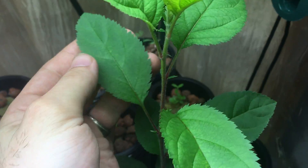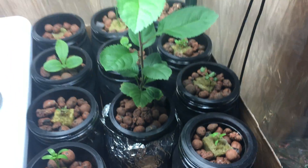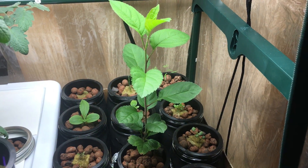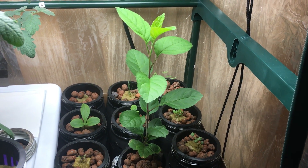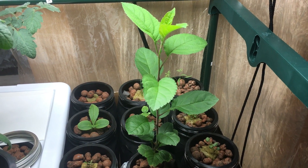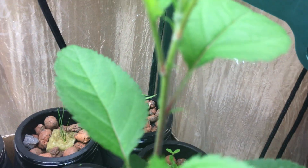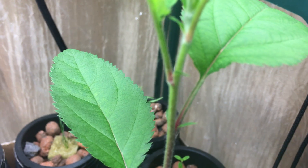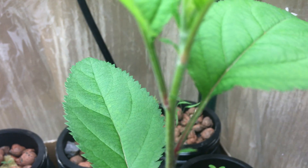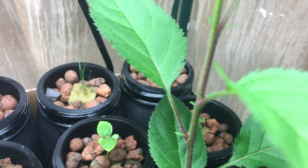Then look at the size difference in the leaf growth production after the change. It's definitely true that the bigger the container, the more room your roots have to move around. They won't be root-bound and they'll be able to grow to their full capacity. It doesn't need to be a huge container, but any little size difference I feel like makes a difference.